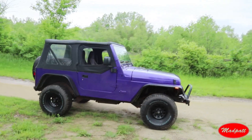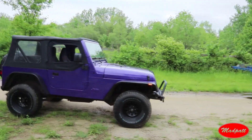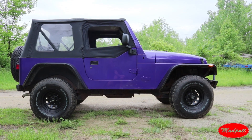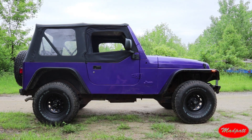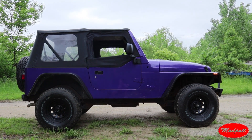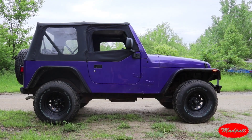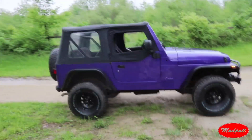I wanted this to be sort of a quick build — turn it around pretty quick — and just wanted to go with something a little more out there, something unique and different. A lot of these Jeeps I can't stand in the basic colors. I don't like silvers, yellows, blacks — just the really common colors. This thing was black when I got it, so I definitely wanted to take the opportunity to give it an entire respray and make it a more interesting color.